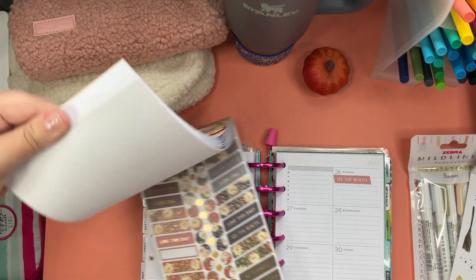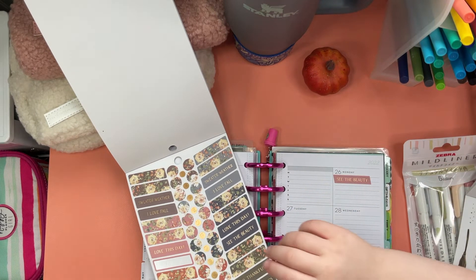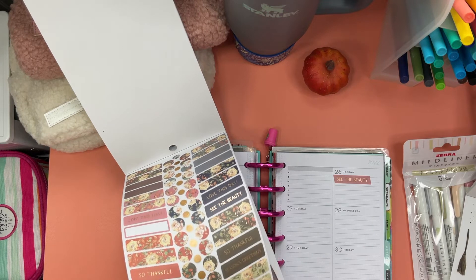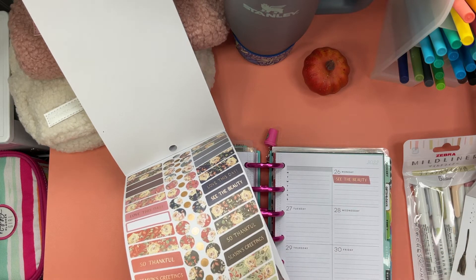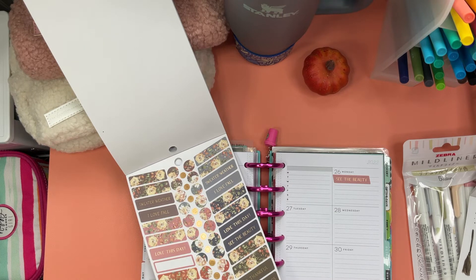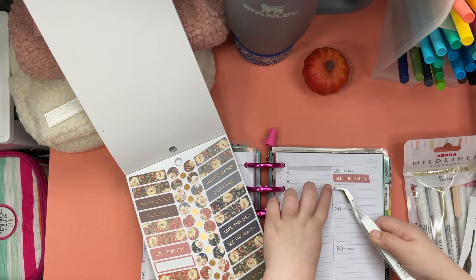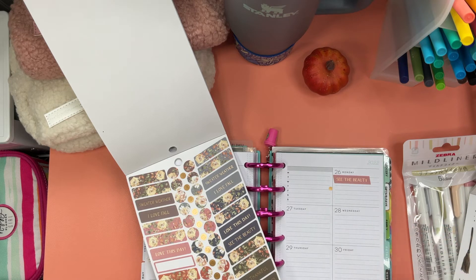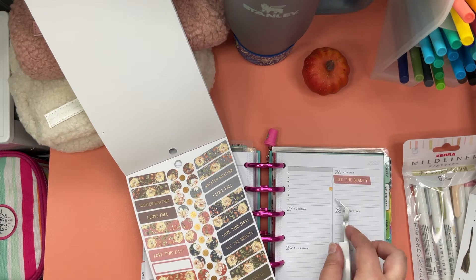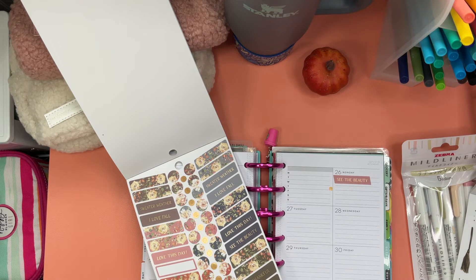Jenny suggests adding some dot stickers and tries gold ones. Jordan helps place the gold dots on the spread. They add one more dot together. That's so beautiful, Jordan!